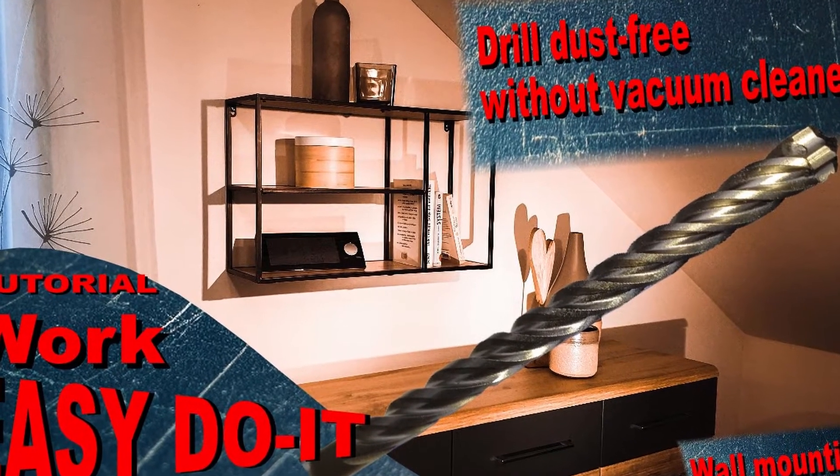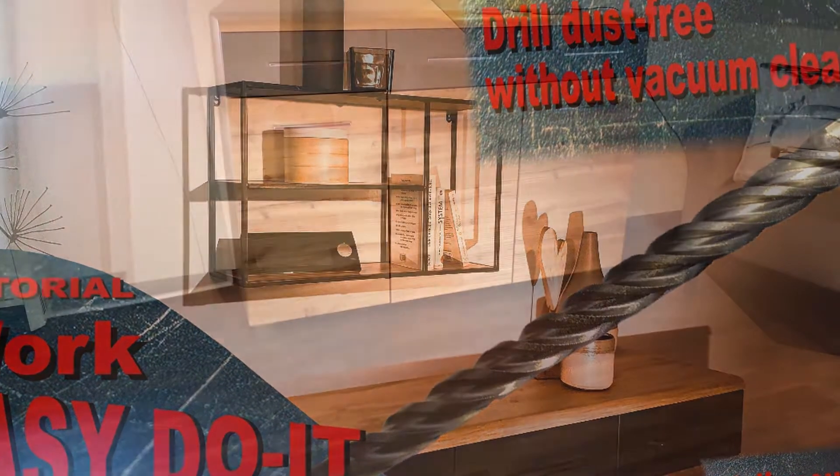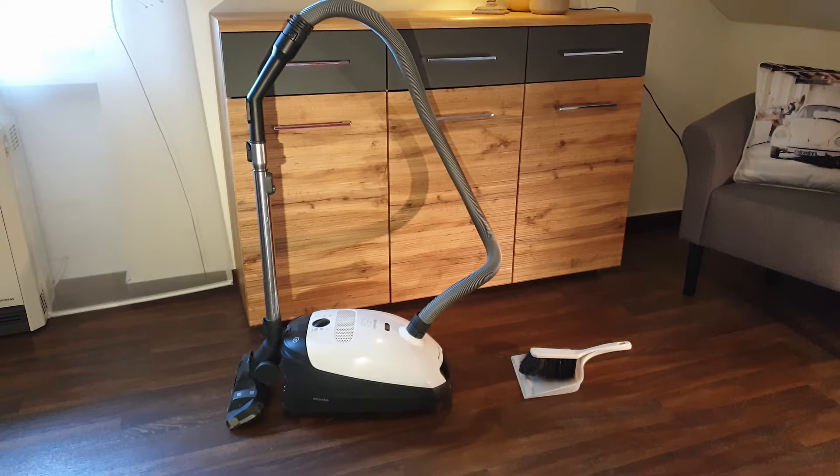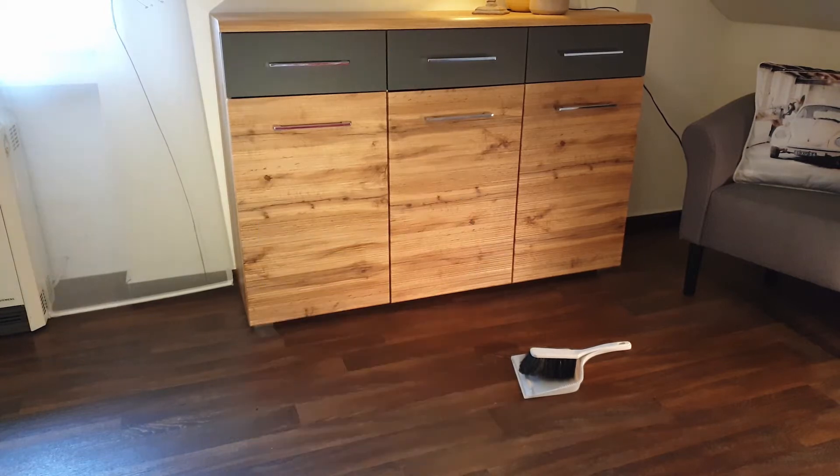Easy do it. Make it easy. The house is super clean, and now there should be a shelf on the wall. For this I would have normally needed a dustpan and a vacuum cleaner, but I had a good idea how to do it without these two things.